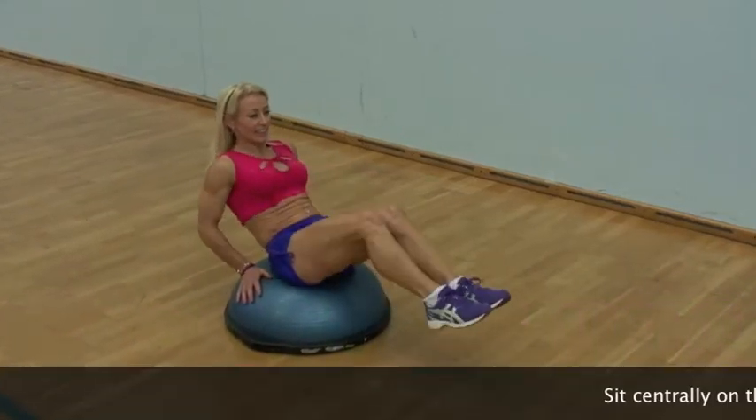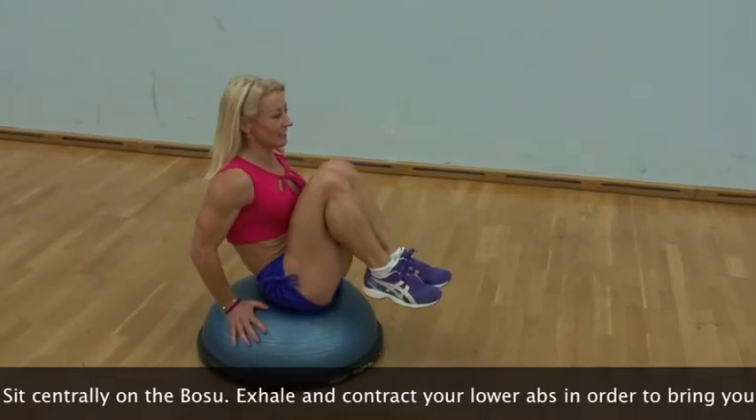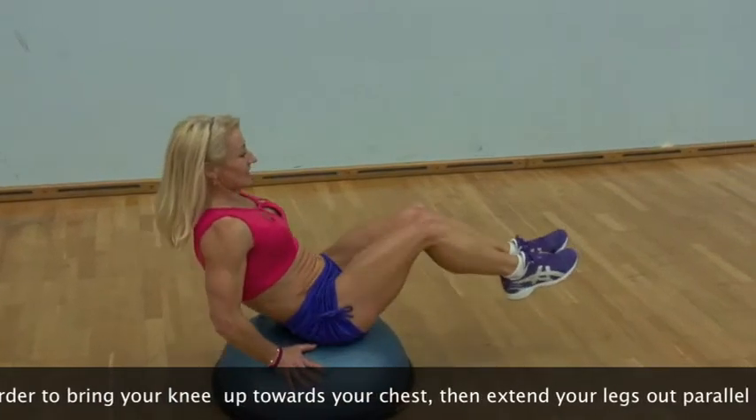Keeping your upper body fixed in a position with your arms, exhale and contract your lower abdominals in order to bring your knees up towards your chest in a smooth, controlled motion.